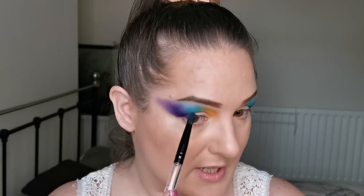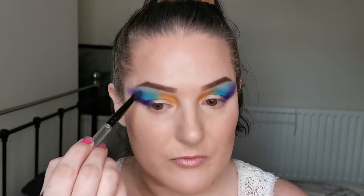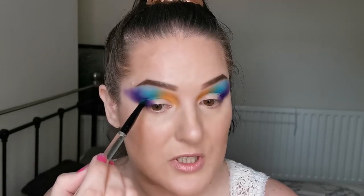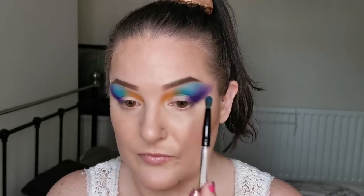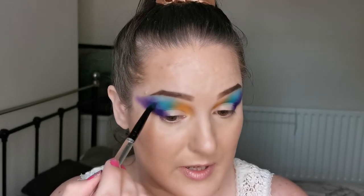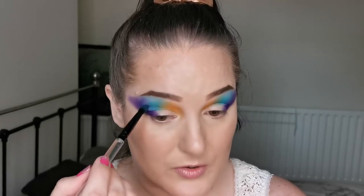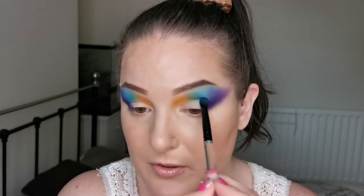Like I said, we're just playing. This is less about the look and more about how these shadows and brushes perform. I have to say so far I am just having a great time. We're going to keep wiggling across the lines with the varying brushes until I'm happy with how blended everything is.